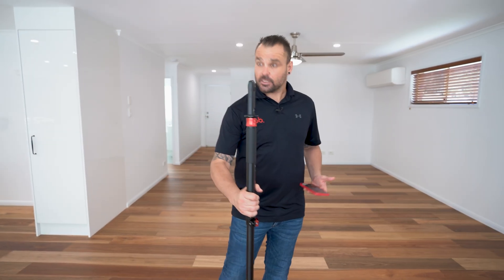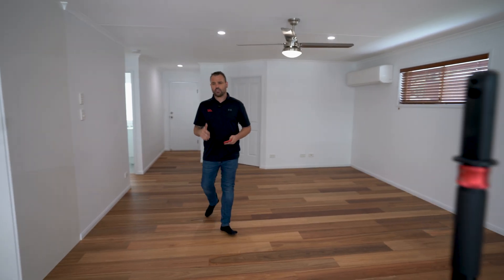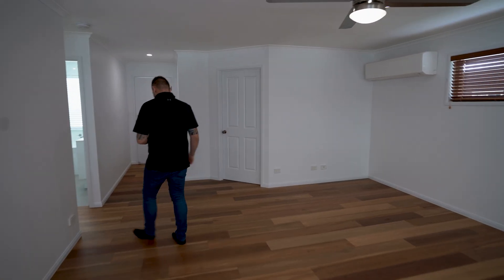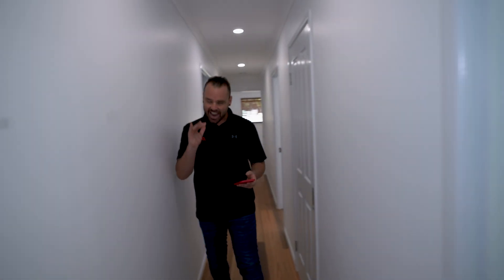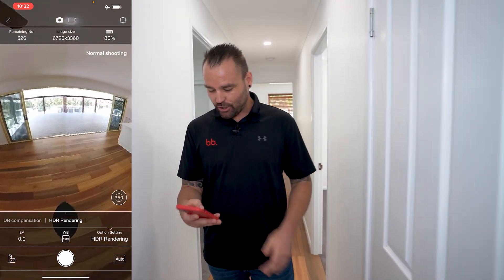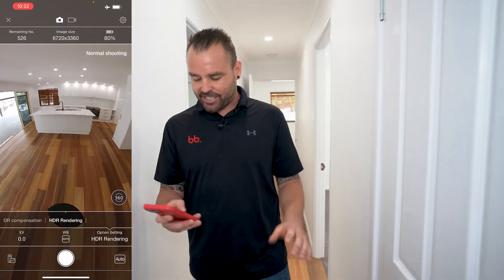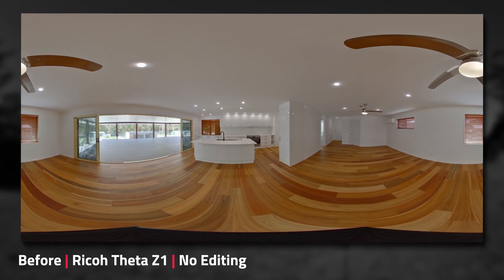Our next shot is our dining, kitchen, and living area that backs onto the undercover area we just shot. I'm going to put the Z1 down here on the monopod. I'll probably come around the corner here — just a hallway — so that's going to be a great shot. We're going to be out of shot, which is most important. Our HDR rendering setting is on. One shot — the camera has captured that image.